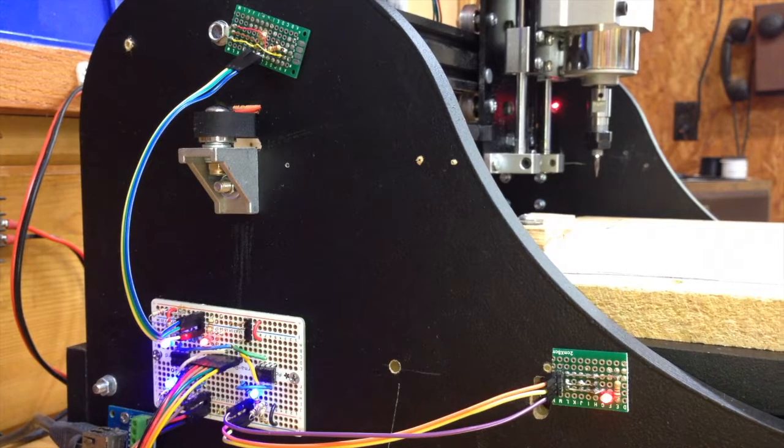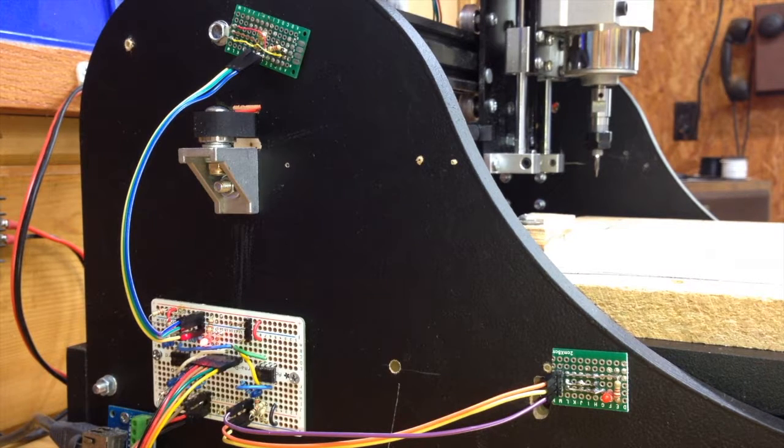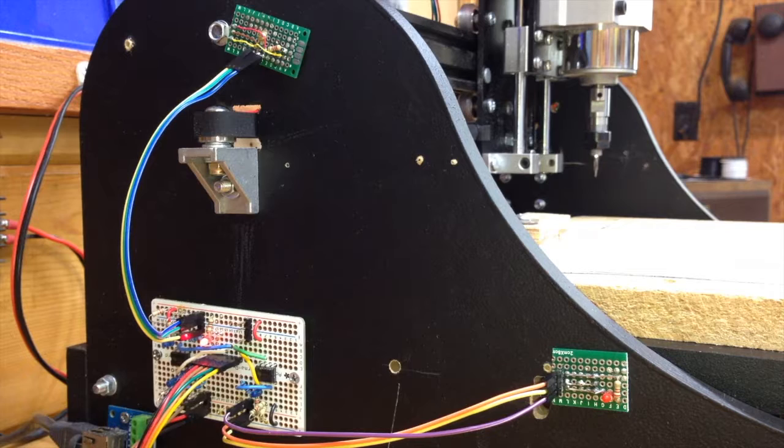Now that I've got some cool LEDs on this CNC and the hall effect sensors — but mainly the cool LEDs — mine is the shit. Here are those schematics I promised you.